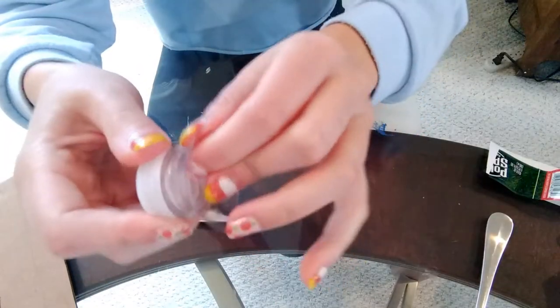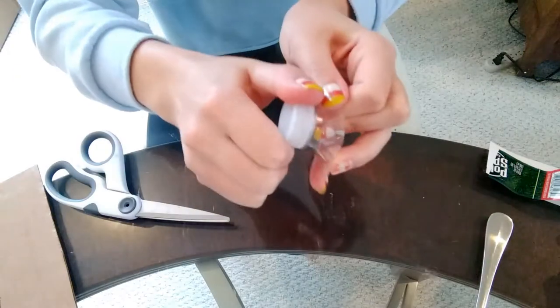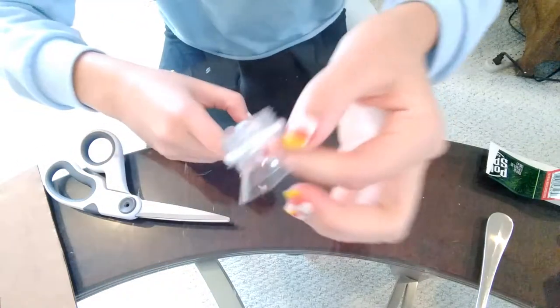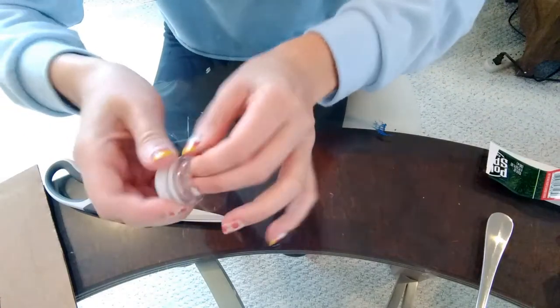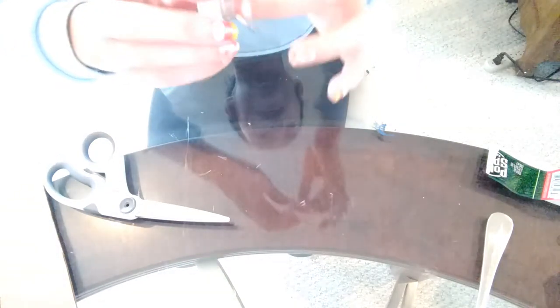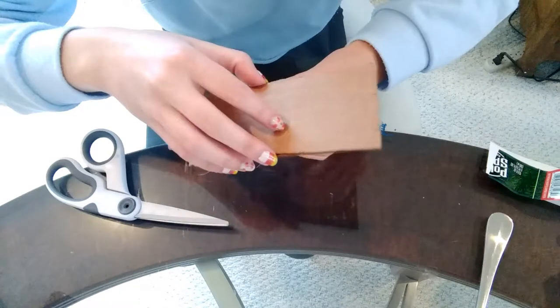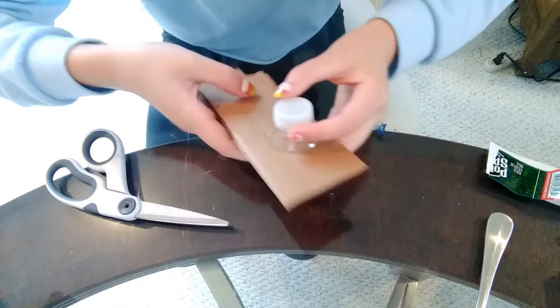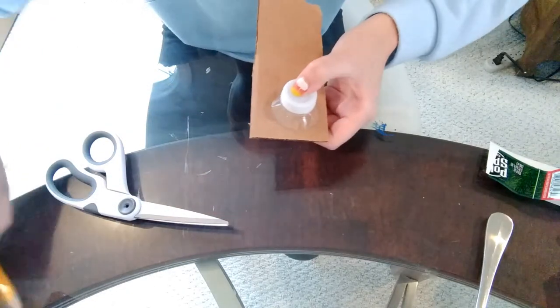So this is my pop socket piece right here. Since we kept the cap on, we can unscrew it if needed — so if you want to take your pop socket off, you definitely can. Now we're going to go ahead and cut out a cardboard shape to go along with it.